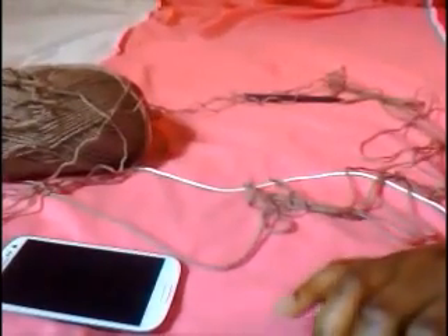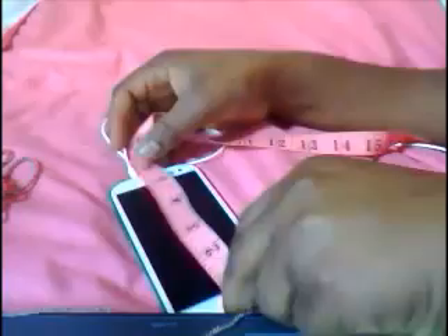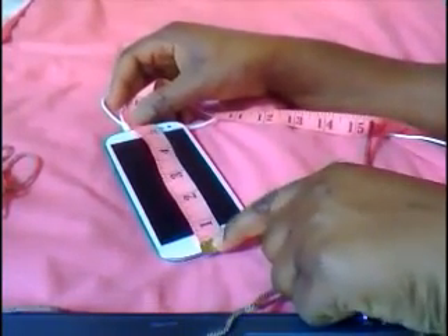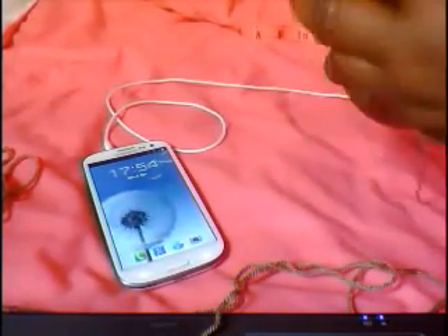I'm using a four millimeter hook. I measured my phone — it's five and a half inches long and three inches wide. I'm using half double crochet for this project and I'm going to chain ten.